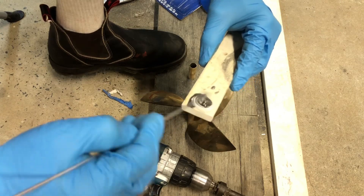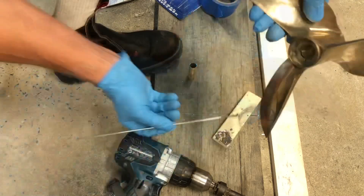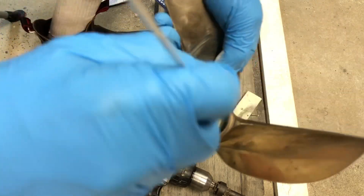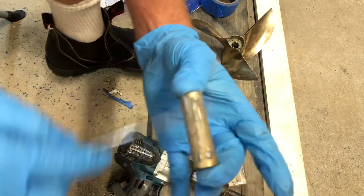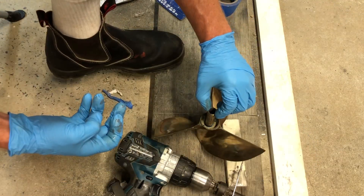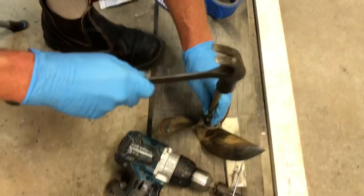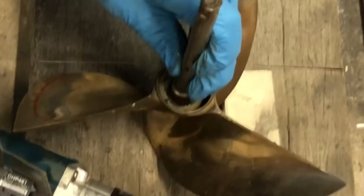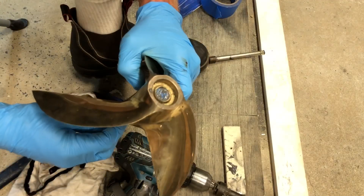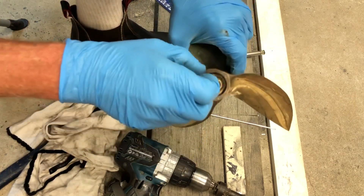I'm just mixing up some epoxy weld and making sure I've got a thin smear of that the whole way down the old spline, and also on the new spline which I'm going to be pressing inside. Just making sure to have a clear coat on all of that and starting to install it down the old spline, tapping it in. In my mind I'm going to clean up any mess before it goes off. I actually put a plug in the bottom so all the epoxy didn't go up inside the new spline.